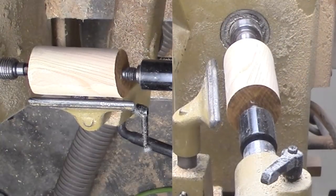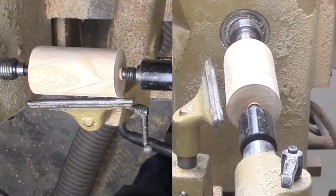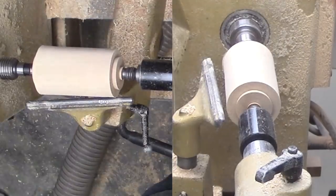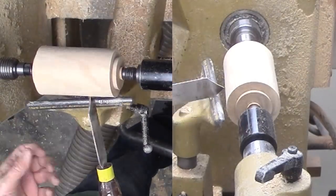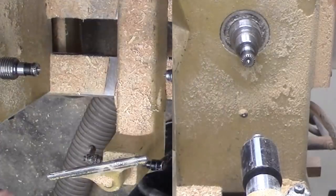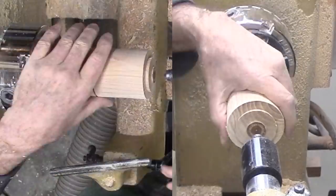Next, I need to square off the ends and cut a tenon on both ends. My skew is my preferred tool for this with a peeling cut. Then, part the piece in two pieces at about two-thirds the height for an approximation of the golden mean. As I part it off, I make sure I stop before cutting clear through the spindle. Bad things happen when I go too far with the wood still trapped between centers.